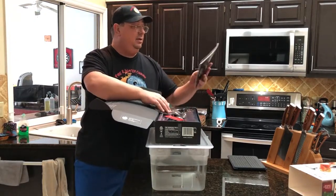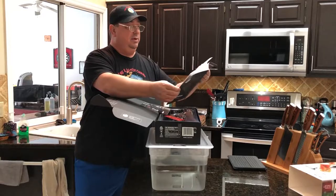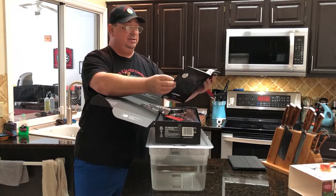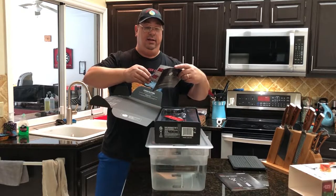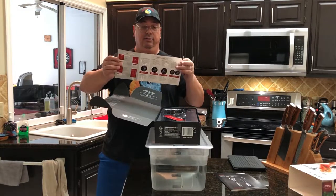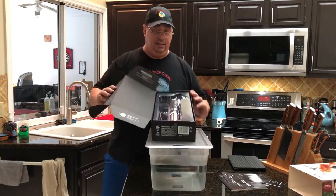When you open the box, you've got your manual. It's pretty basic — covers the introduction, safety protocols, functions, buttons, and operating instructions. It also has a little quick-start guide for your Bluetooth and Wi-Fi setup. You don't want to get rid of that — it's a really easy walkthrough on how to set up the unit and the app.